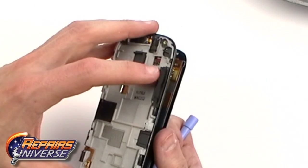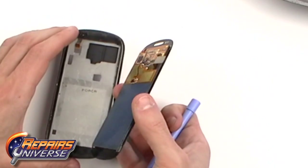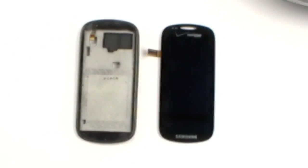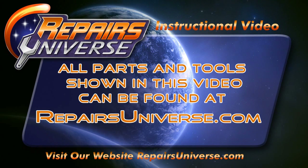Ease the ribbon cables through the holes so you can remove the screen. With the screen removed, you can now replace it.